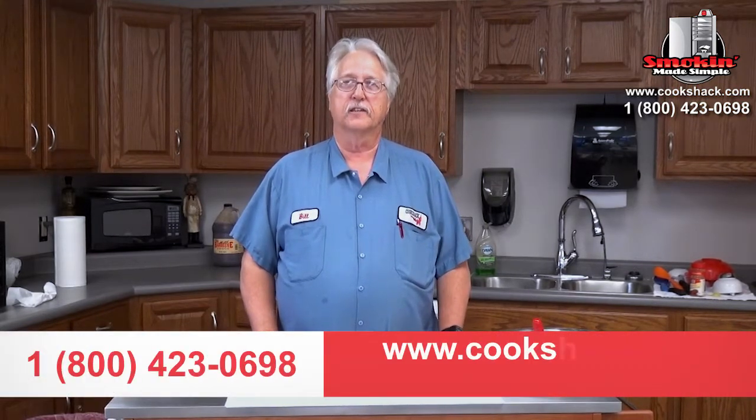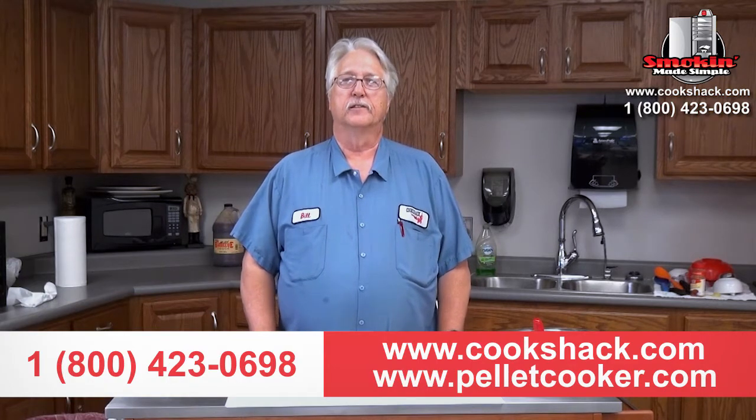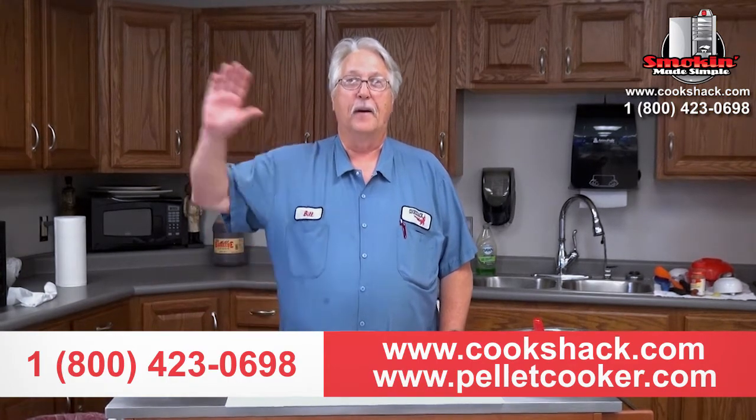If you have any questions about this or anything else, feel free to visit us on the web at www.koshak.com, or come give us a call at 800-423-0698. Bye.